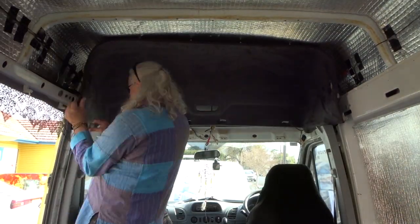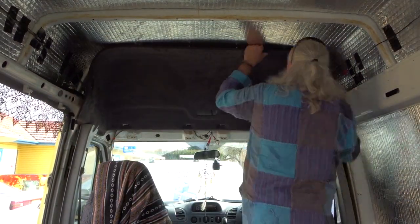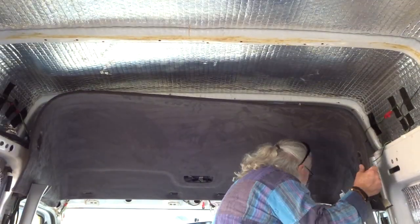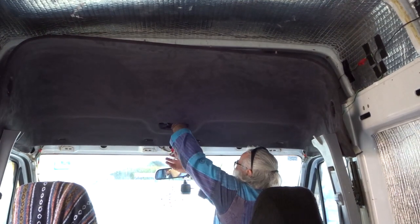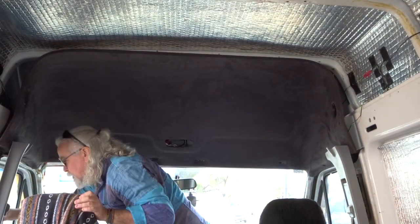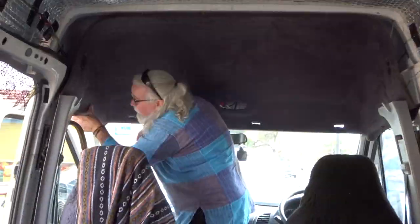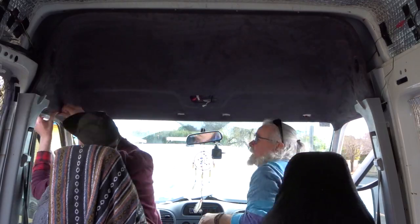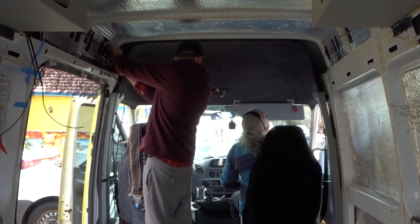Wayne's put in the front roof lining — trying to put it in. It's looking good, hey? That is so cool. Now it's up. Woohoo! Gorgeous!